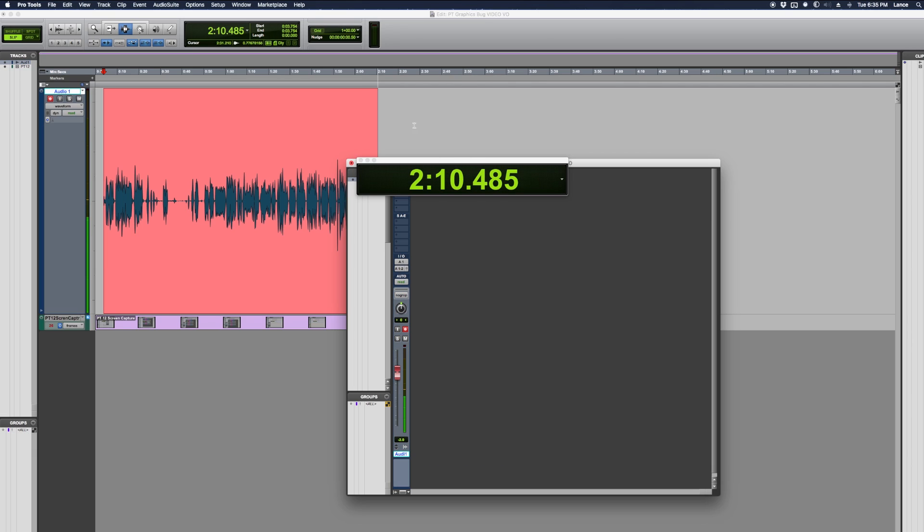Again, in the edit window moving my cursor back and forth — totally glitchy clock. I go down below the tracks and everything's smooth. So that's it basically.